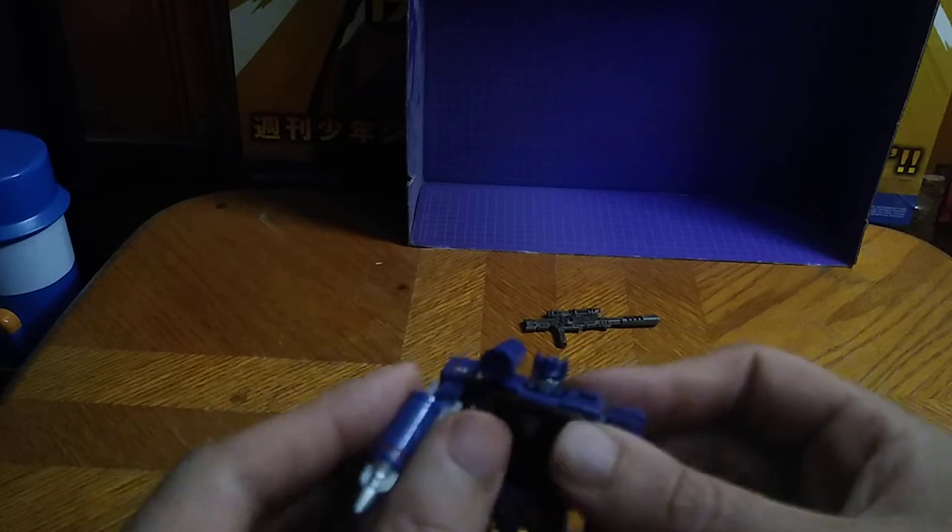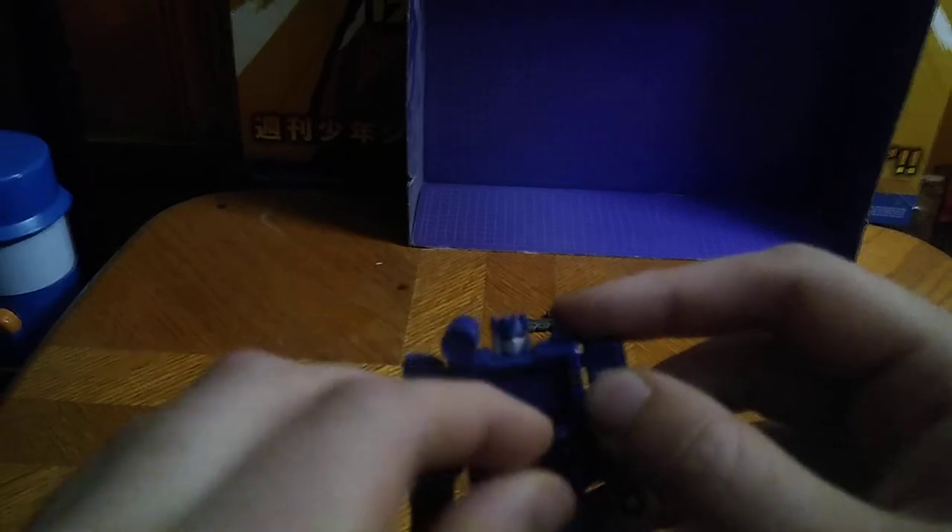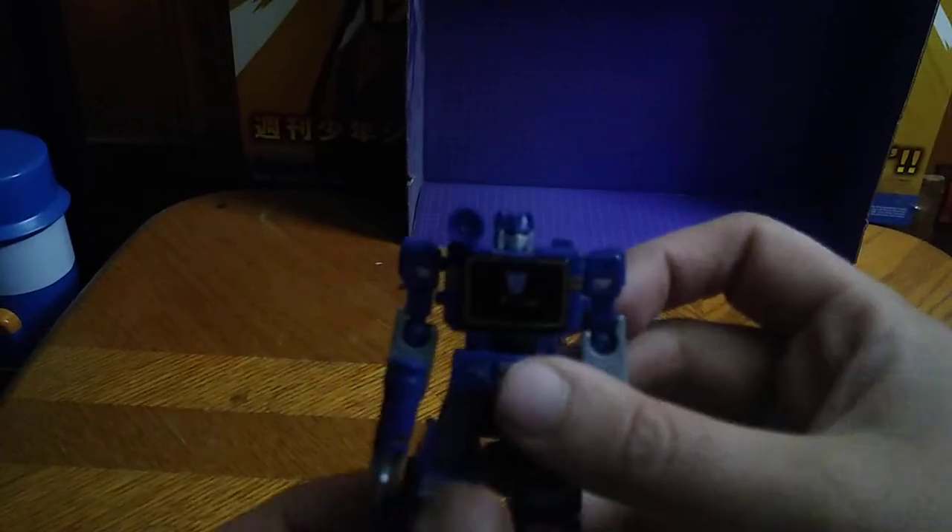Disconnect his gun from the side and give him his sound blaster — his blaster of decimation, basically his ion blaster. A little bit of correction there. You're probably wondering, does he come with any cassettes? Yes, he does. He comes with this mini cassette that does not transform. If it transformed, it would have been so cool for this Soundwave. Otherwise, a good-looking figure.